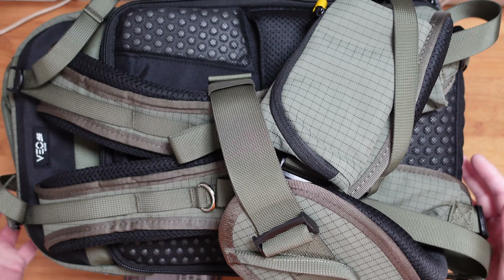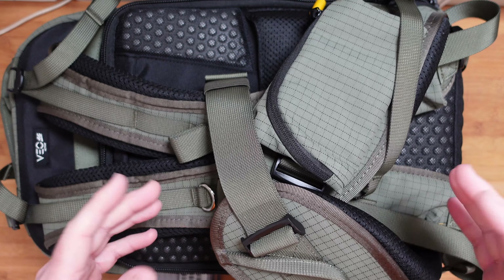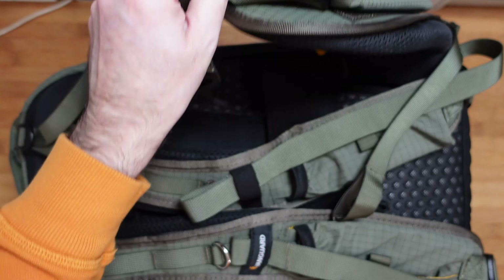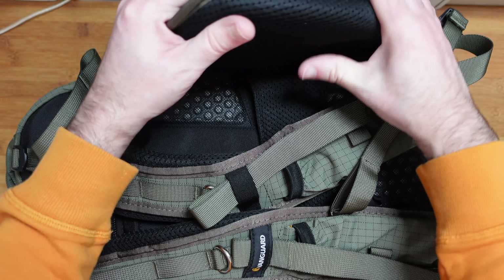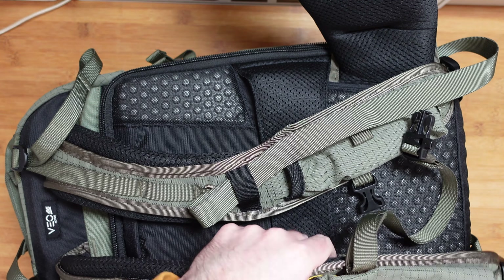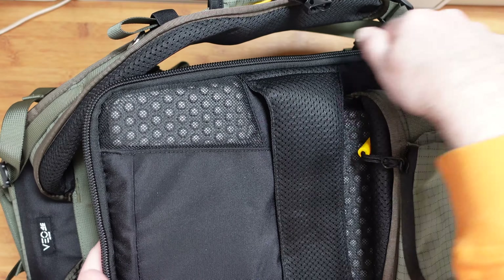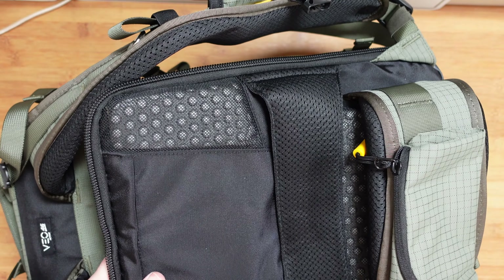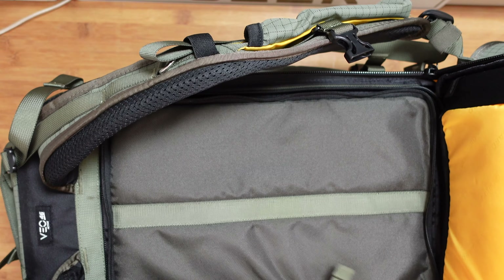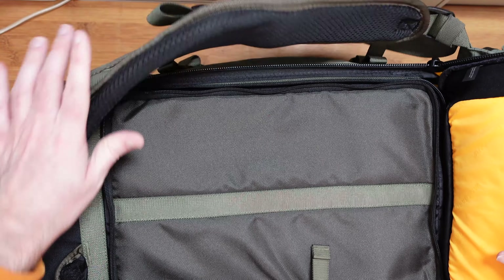Around on the back, we've got the waist strap, shoulder straps, and all the padding that makes this really comfortable to carry. The padding on the waist strap is very thick, and the shoulder straps are heavily padded as well. The rear section is zipped all the way round and has nice little nodules that make it comfortable, along with a lot of wicking material so that any sweat dissipates easily.